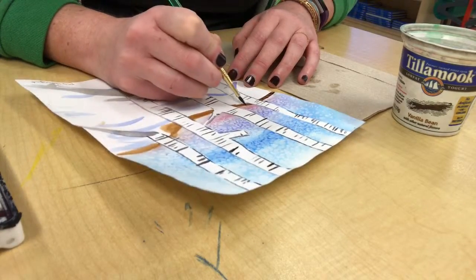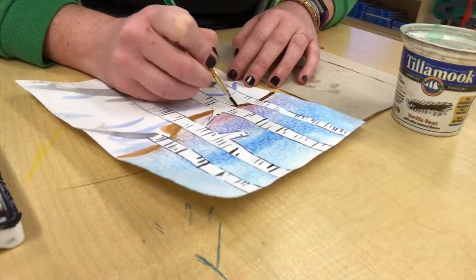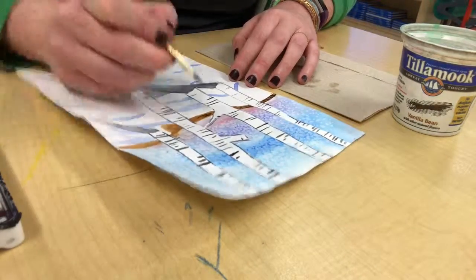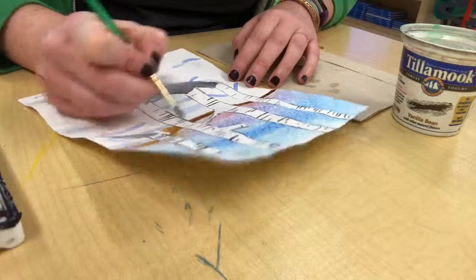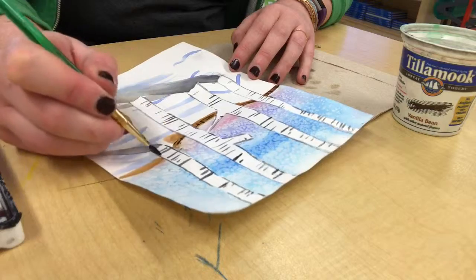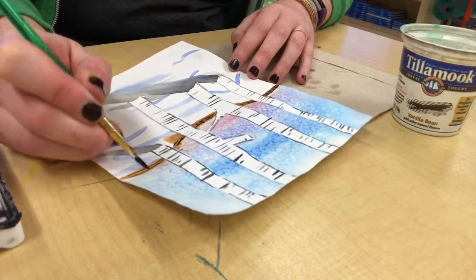Using the same color used for painting the lines, you can also paint a fence way in the background so that it looks like your painting has a lot of depth to it. You can even add some pine trees in the background so that it really has a nice Seattle Pacific Northwest feel to it.